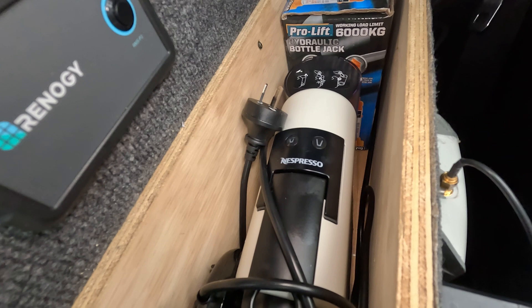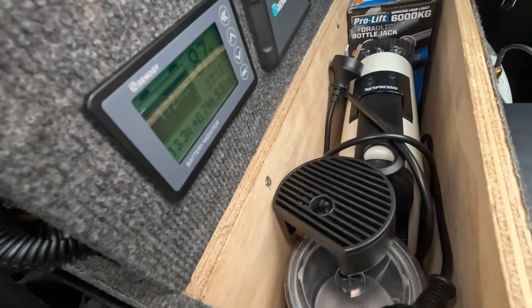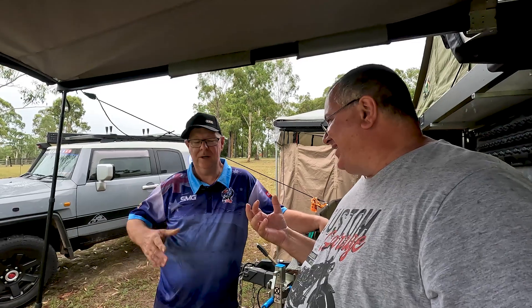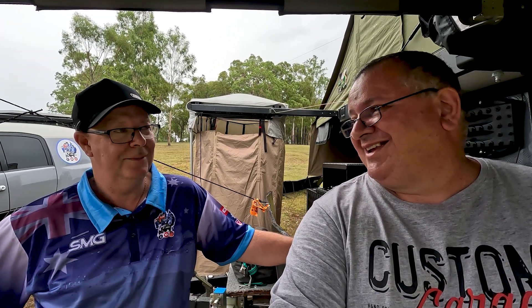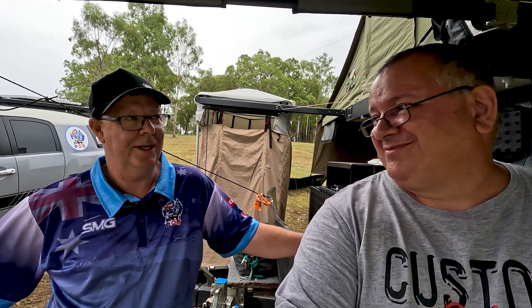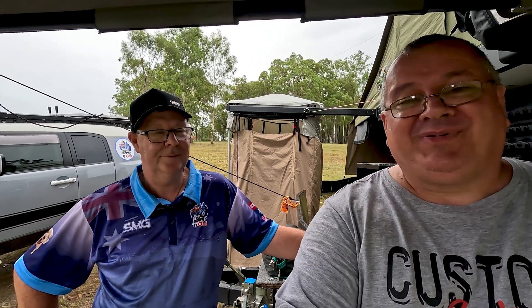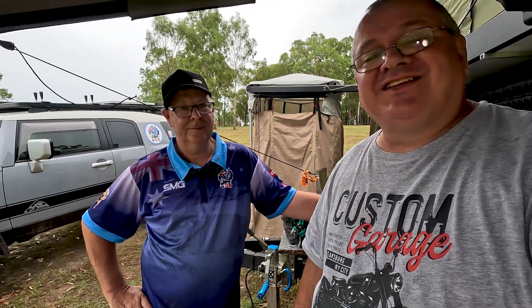And there it is — a hidden secret compartment with an espresso machine inside! Great brand choice, Steve will definitely get good use out of that. Steve then says it's absolutely amazing work — he even had the car at the auto electricians recently, and the auto electricians were so impressed they wanted to know what professional company had wired it up, not realising it was Phil.